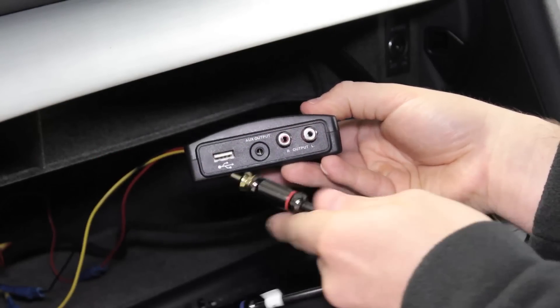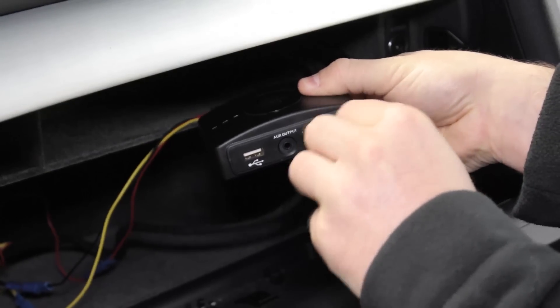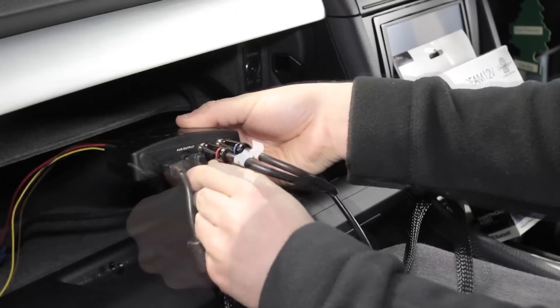Now connect your vehicle's right and left RCA connectors to your Kinex2 Airstream interface box. Connect the USB interface and 3.5mm jack to the Airstream and stow away in a convenient location.